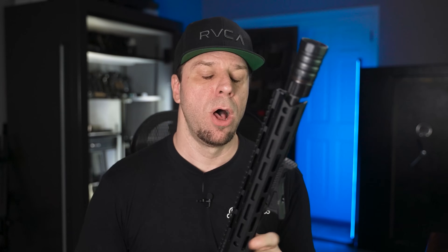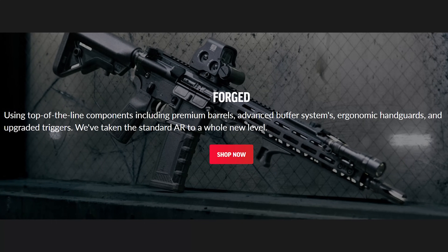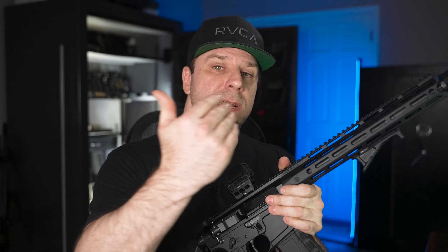In regards to the Sabre line of PSA rifles, they come in a ton of different configurations. None of what I'm going to be talking about applies to the AR-10 platform from the Sabre line or the Mark 12 version. Currently the PSA Sabre comes in two main lines: the forged line and the billet line, which is what we have here today. They have a lot of similarities but also some differences, and there are trade-offs going either direction.